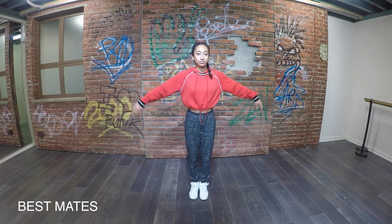Alright, here's Ella breaking it down to Best Mates. Starting with the arms — right to left, swing it. Really slow. The arm movements first.